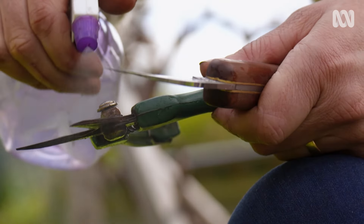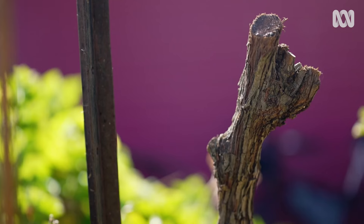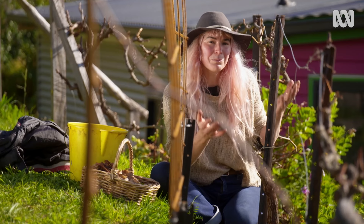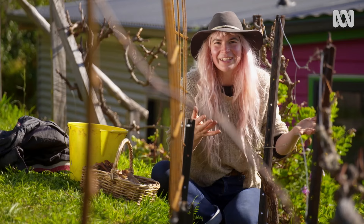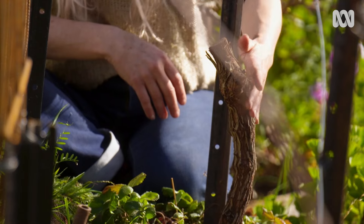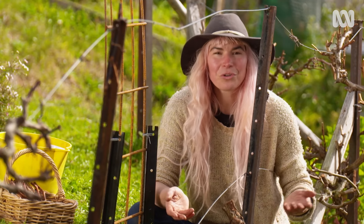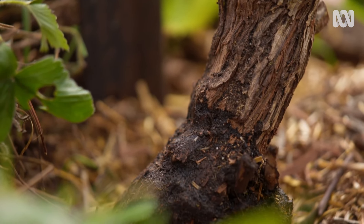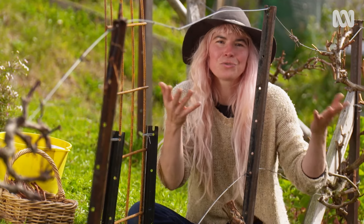Before you start, it's really important to sterilise your tools — I'm using a blend of metho and water. I cut back the vine around one week ago and took off more than 90% of the plant, cutting it back to a stump so I just manage one superior variety. But before you get grafting, you need to do a pre-cut a few days beforehand with your pruning saw or grafting knife below the point you're going to graft at. This releases the sap's pressure so it flows down the trunk — if you don't do this, the sap will push your graft out, destroying it.